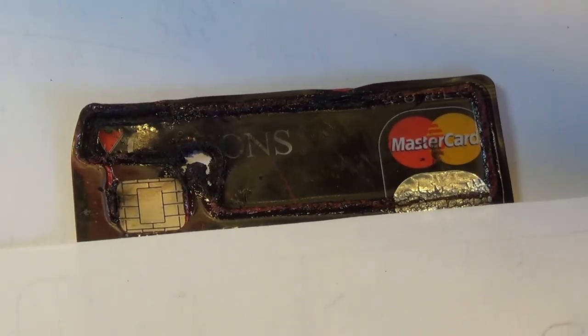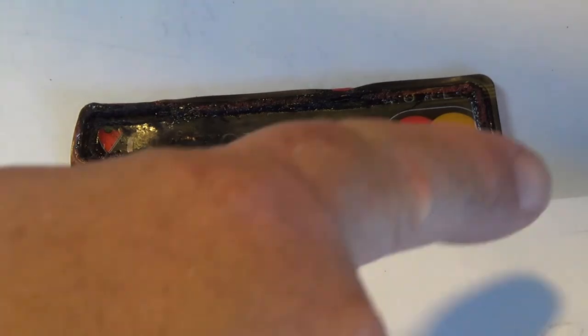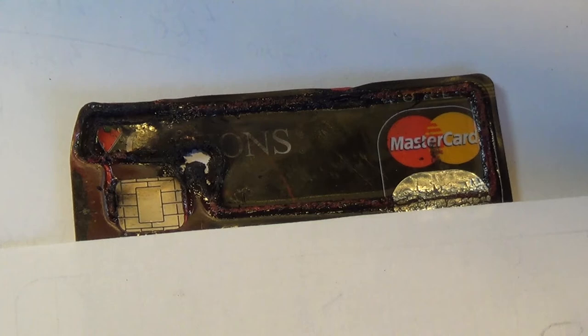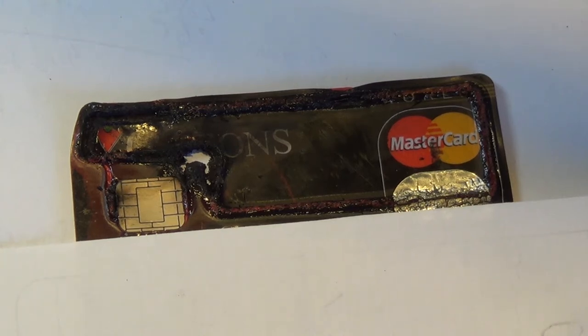Now of course the cause of all those sparks and flames was the RFID capability of this credit card burning up. You can see here this is where the antenna is that runs around the card. That's what allows these chips to communicate without you actually having to put the card in the terminal. It uses RFID technology, and basically inside the pin pad there's a small oscillator operating at about 14 megahertz or so in frequency, though there are different standards.